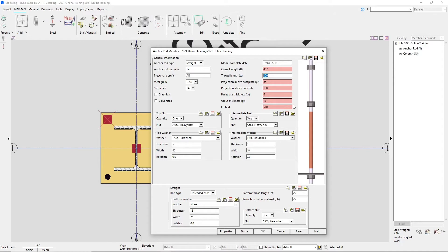Going through these fields, our thread length would need to be 76. Our projection above base plate or PT length would need to be 76 as well. Our projection above concrete would be 114 millimeters. Our base plate thickness is going to be 38, and for our grout thickness we're going to type in 0. When I tab to the next field, some of those fields will go back to white. Lastly, we have our embed length — from the bottom of our base plate to the bottom of our anchor rod — which in our case is 343 millimeters. Once I tab out, all our fields are now white, and we now have the ability to say OK.